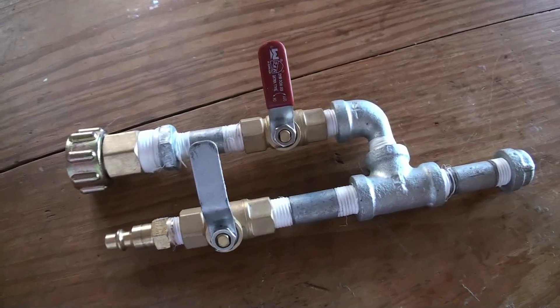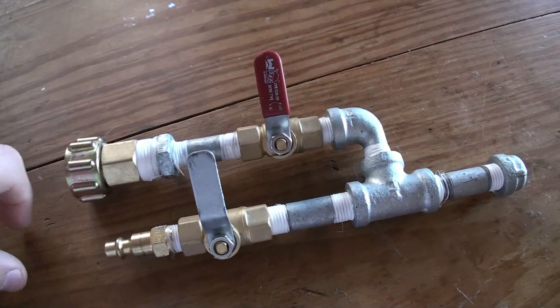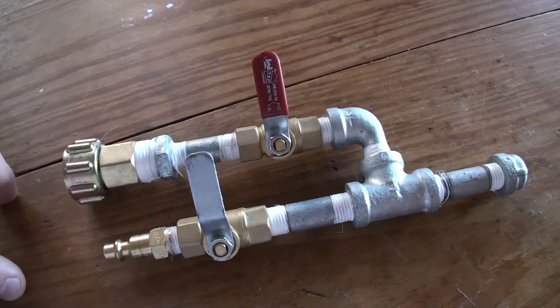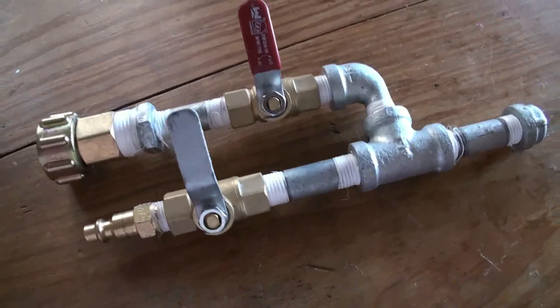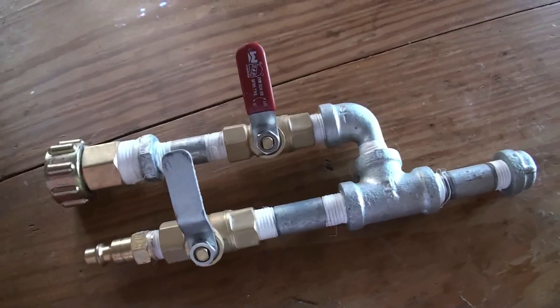I've gotten several requests to make a video on exactly how I made my snow maker, so I wanted to give a brief overview of how it works and then exactly how the parts are laid out so that you can make one of these yourself if you so desire.